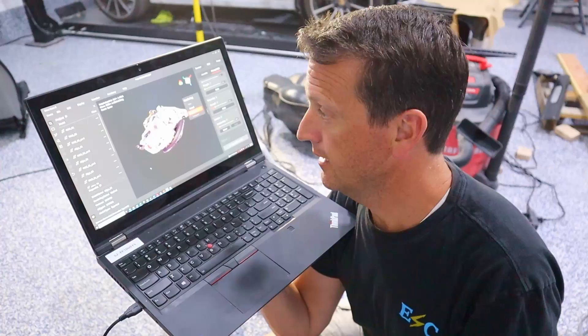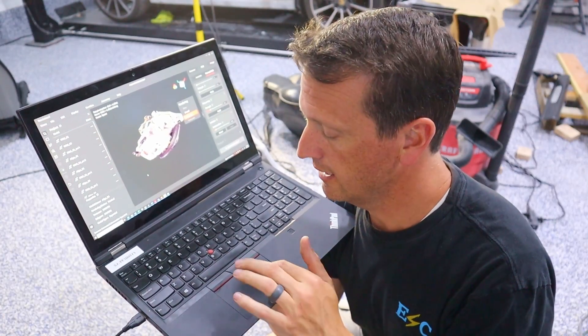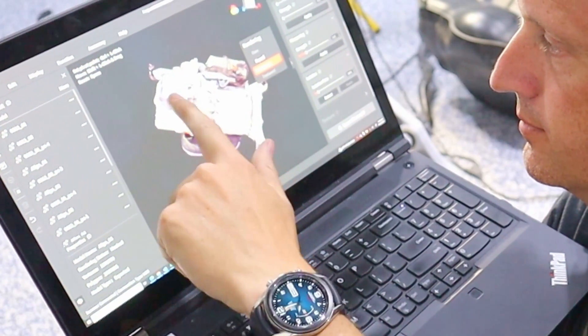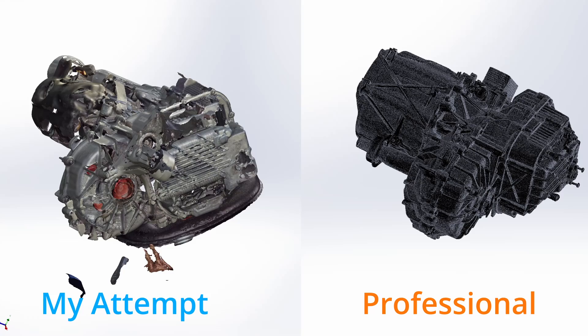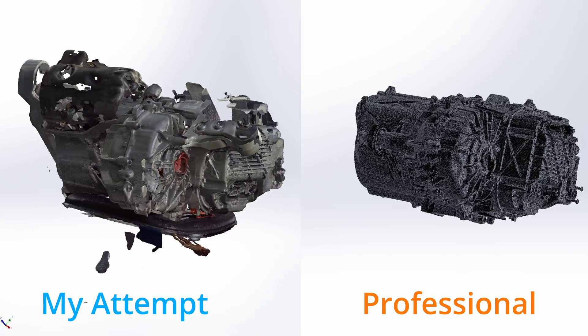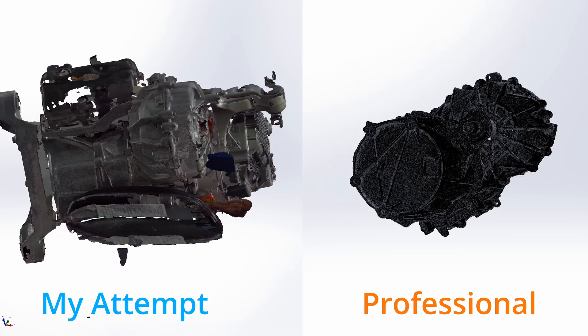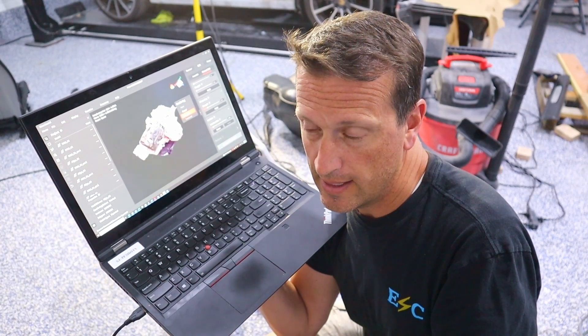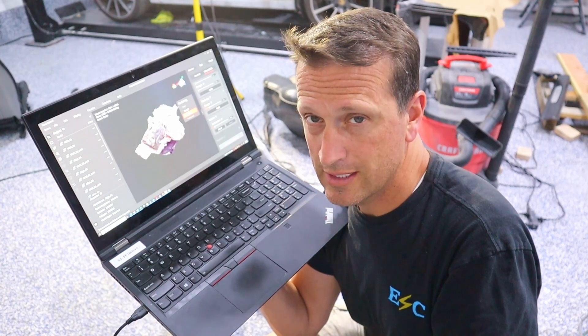After a lot of trial and error I was able to join some models and this is kind of what we've got here. It also happens that there was a 3D scan of this motor online, so we can compare what I did with what's online. I think with a little better understanding now I can make the process go a little bit faster.